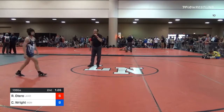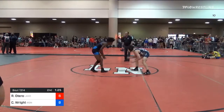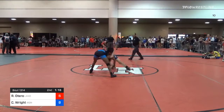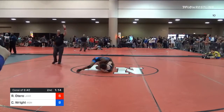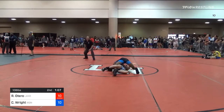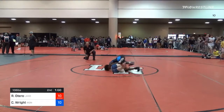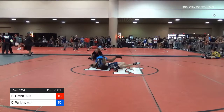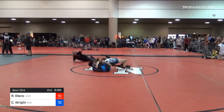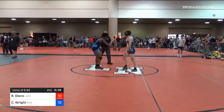As soon as you pop up on the bout board in the right column, find your mat number and head that direction so that we don't have to do mat calls. We've literally done over 400 mat calls in this morning's session — it's been a long morning. Make sure as soon as you pop up in that right column, start heading to your mat. Your bout number is not your mat number — your bout number is your bout number. We'll go in bout number order, and when your bout number pops up in the hole, that is when you will get your mat assignment. Watch those two display boards, get your mat assignment, and then head to the mat.